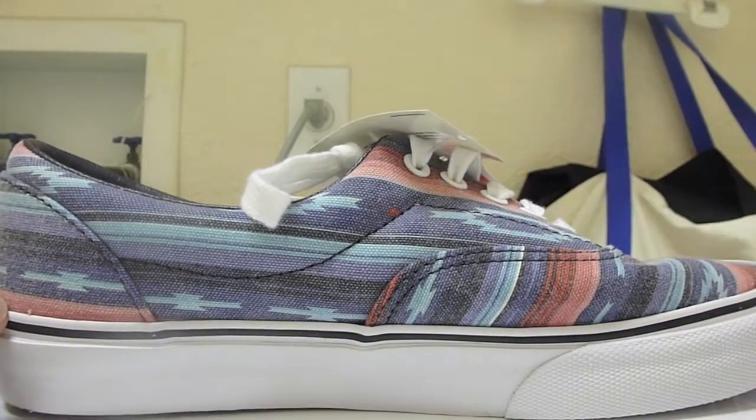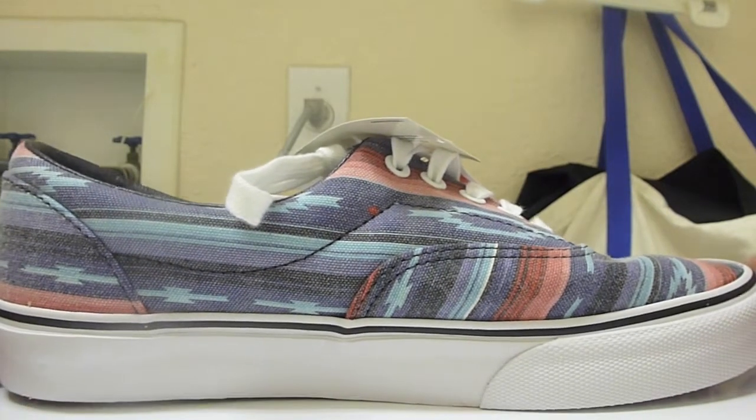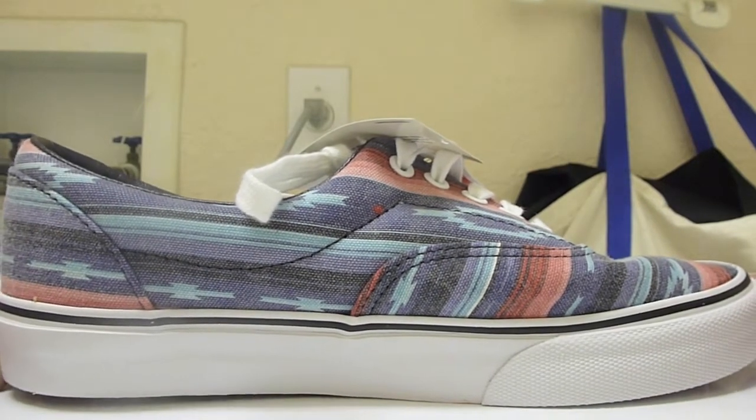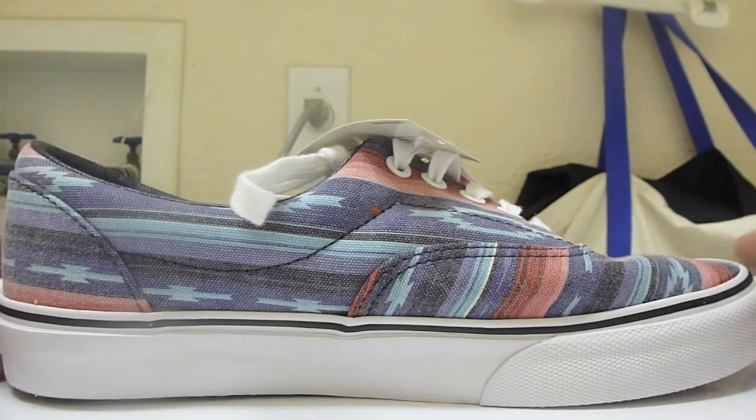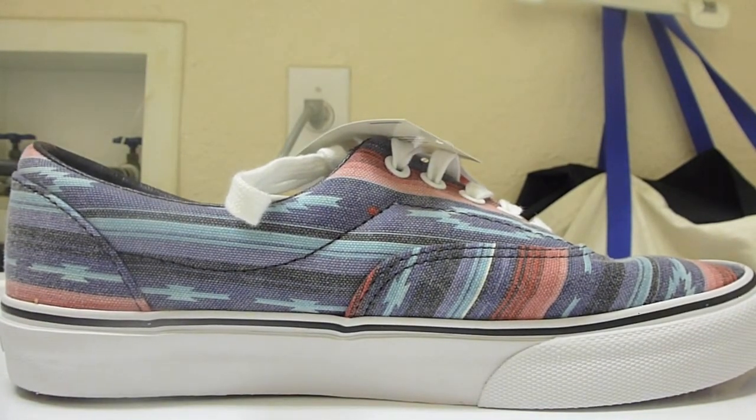That's the Vans Doreen in the multi-stripe blue colorway. Tell me what you guys think below — it's a nice casual shoe in my opinion, only 55 bucks. I suggest picking these up if you see them, because as the tag says, it is limited. Anyway guys, PremierKicks signing off.